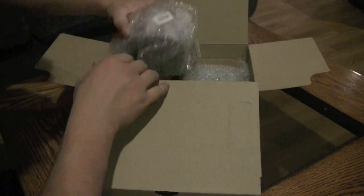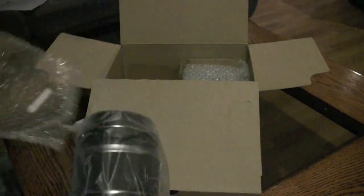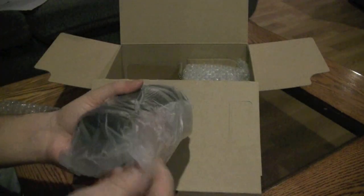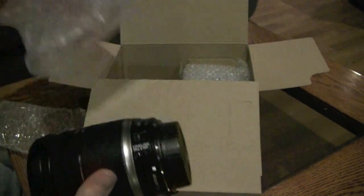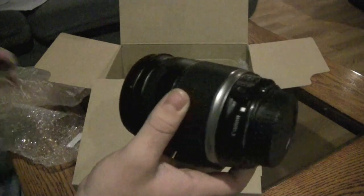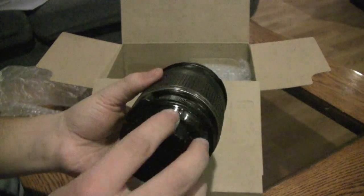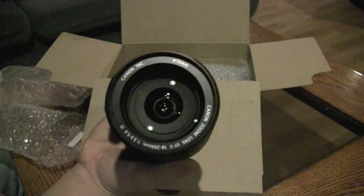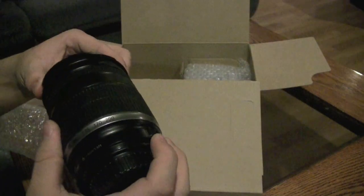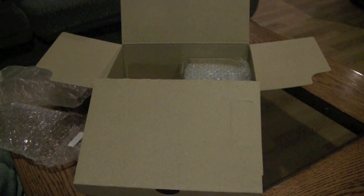And here we have the lens. What's very interesting about this kit lens is that most kit lenses are 18-55. This is actually an 18-200 millimeter kit lens, so we've got that little extra bit of zoom. It is very heavy, I'll go right out there and say that. It is an image stabilized lens — the Nikon D3100 was not image stabilized. That's an image stabilized 18 to 200 millimeter lens.